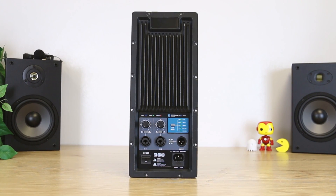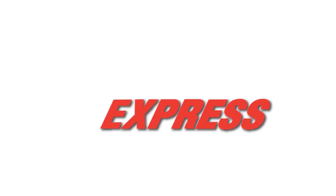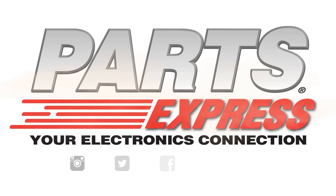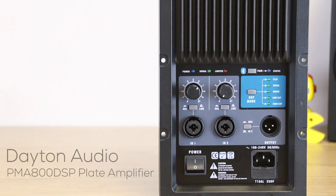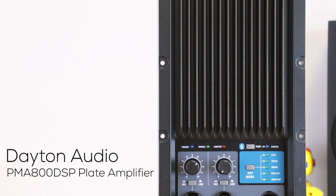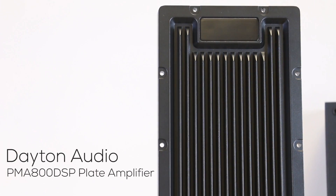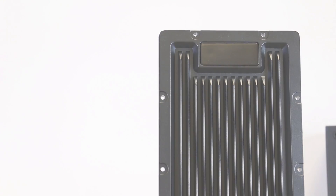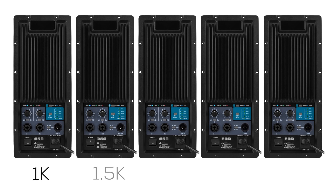Massive power meets small size with this Pro plate amplifier. The Dayton Audio PMA800DSP is an 800 watt, two channel, two way plate amp for building your own powered PA speakers. This amp is sold in five versions with different crossover settings so you can pick the best crossover point for your woofer and high frequency driver.